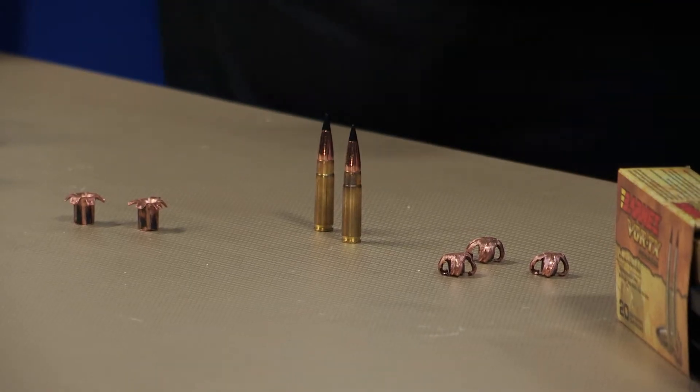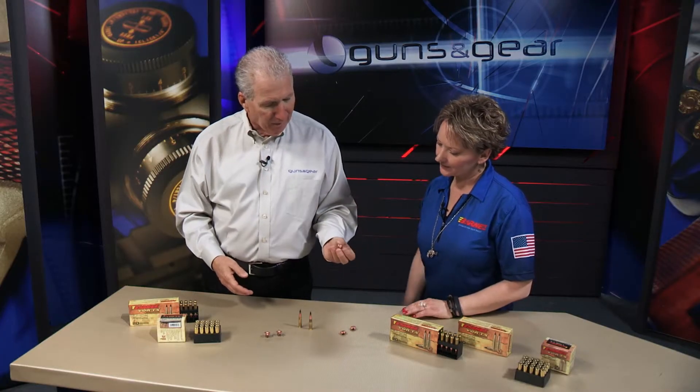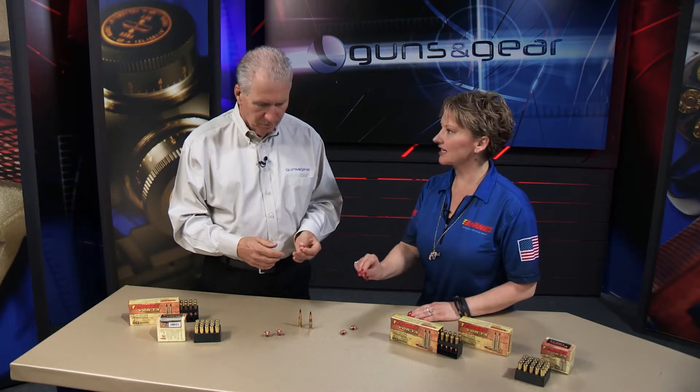These all-copper bullets are amazing. Looking at this .300 Blackout load — very popular. What do you think, hogs, whitetail? Hogs, whitetail. I've had a lot of experience with this cartridge on both, and I can tell you it is lethal. It's a really great little cartridge, but what makes it stellar for hunting is the Barnes bullet.